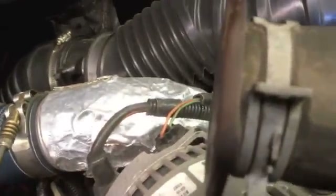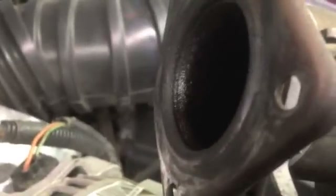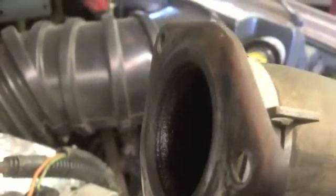Next, inspect the thermostat housing and check to see if it's warped. Make sure you've got a good flat surface, the way it seals there, and make sure that it's not too pitted or rusted. This one looks pretty good.